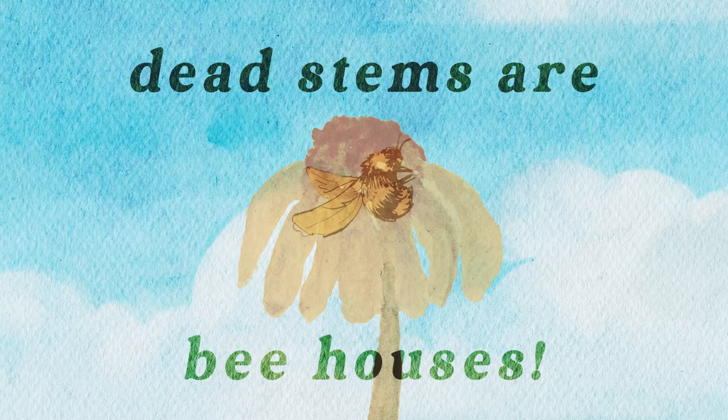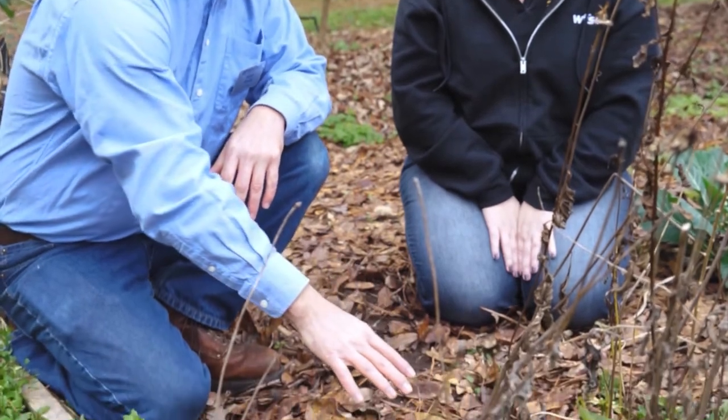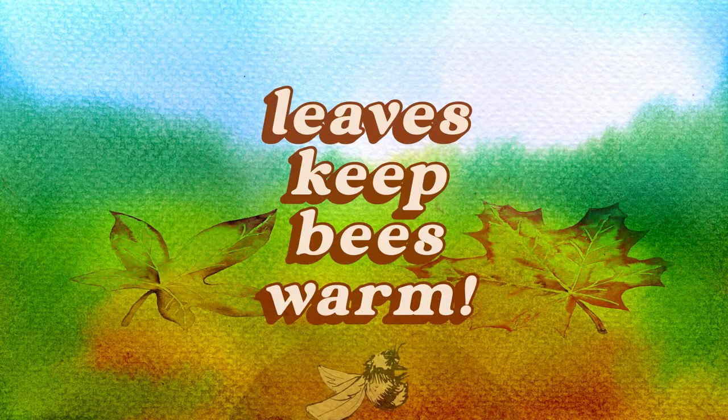Oh okay, so it's like a little bee house. What about the open ground here? When you look at the soil here, we have lots of mulch covering the ground, and that mulch actually provides a little layer of warmth over the soil where those bees are hibernating and overwintering. It's like a blanket — it is like a little blanket over the soil.